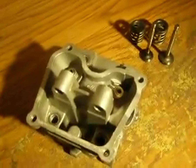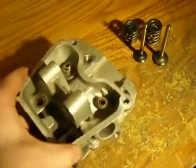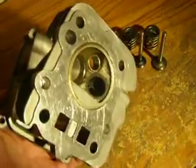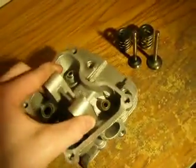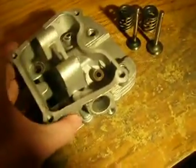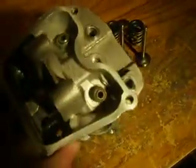Now it got really bad outside for some reason so I have to use a spotlight to light up the working area for now. To install these is just as simple as taking them off — you do the same steps but you reverse them.